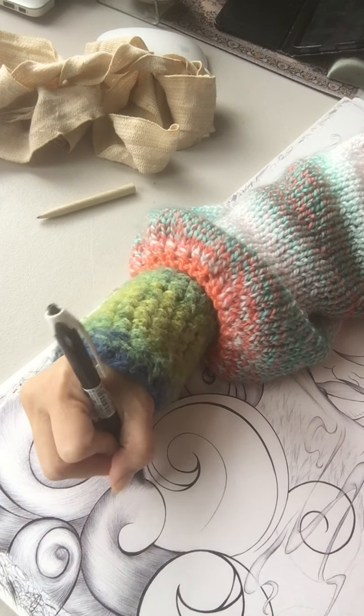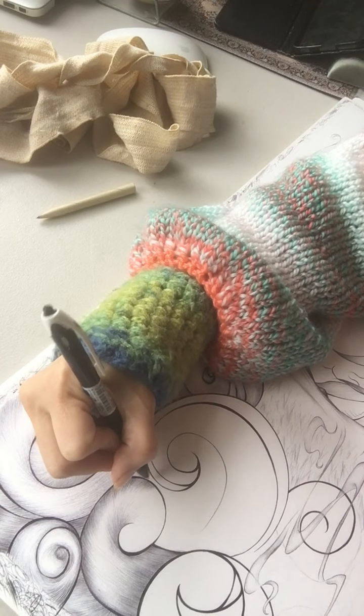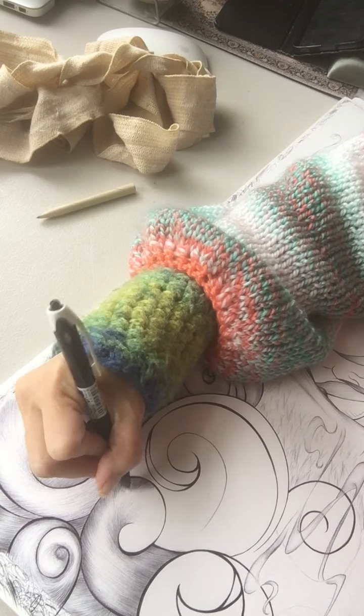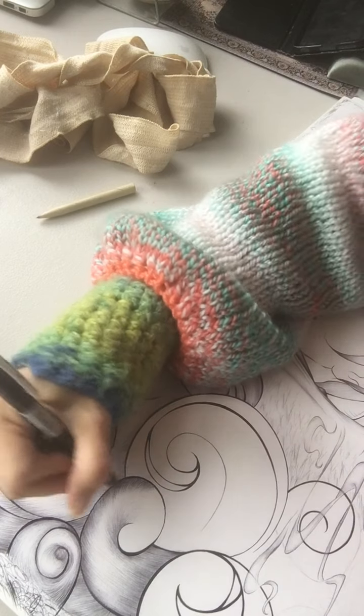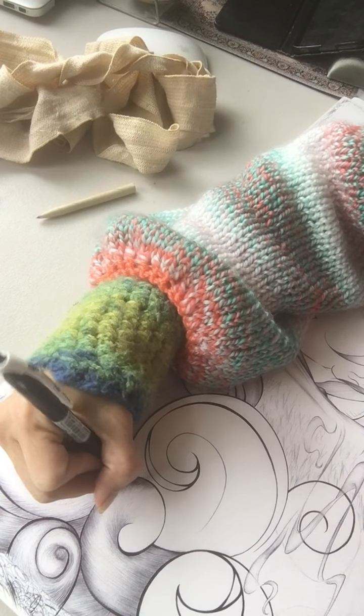With ballpoint pen, watercolors, and similar mediums, I prefer to work lightly and go over areas multiple times in order to get depth.